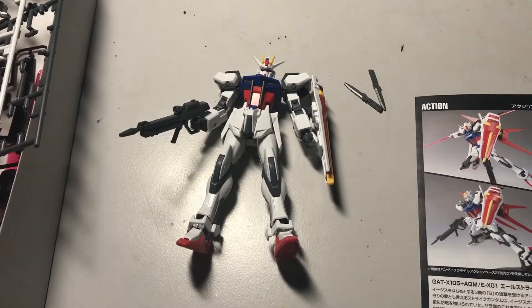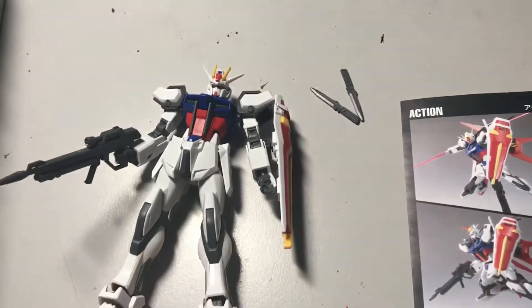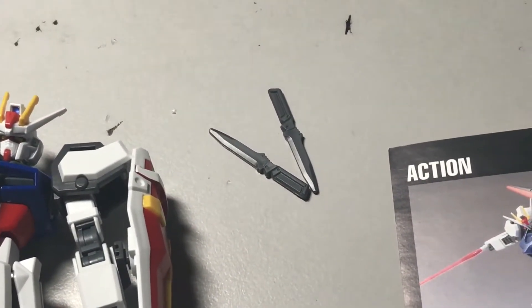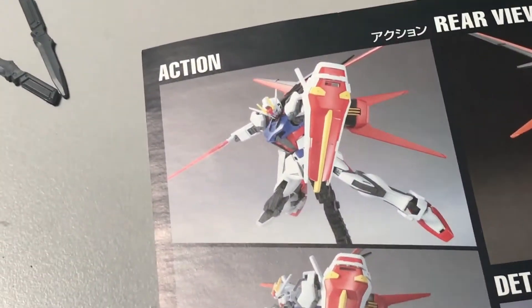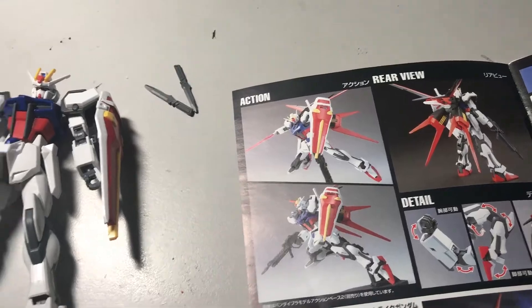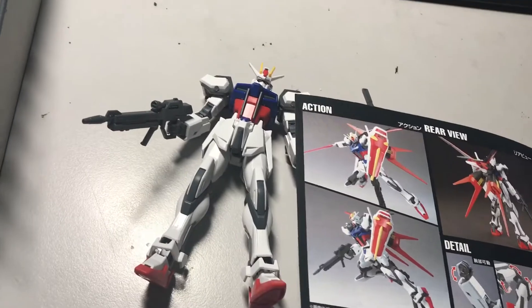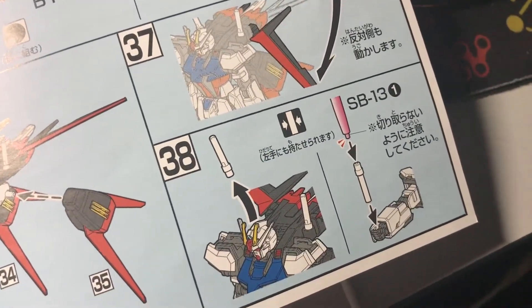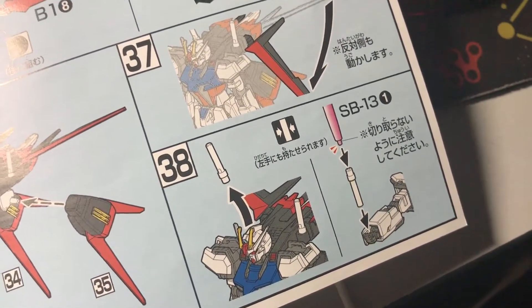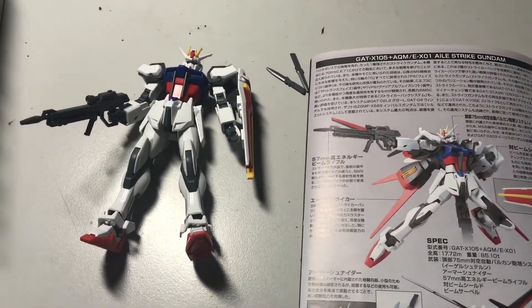I've completed some of the accessories: the gun, the shield, and the two small knives. I just won't pull them off the plastic holder yet. I think I'll do the sword — the saber — along with the booster pack, because apparently the handle for the sword is actually part of the booster pack at the back. I'll do that in my next session, but of course you'll see it right after this.